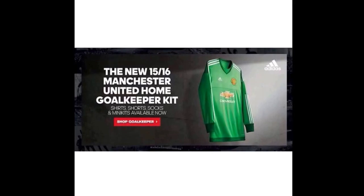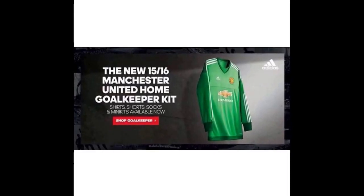The goalkeeping kit really looks nice — green with the white stripes. What I'm really hoping is that we will see De Gea in this kit for the season. Now it's time for me to show you some kits I've found — some make-believe kits that could possibly be the away and third kits. Please enjoy.